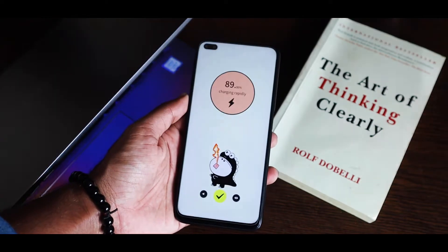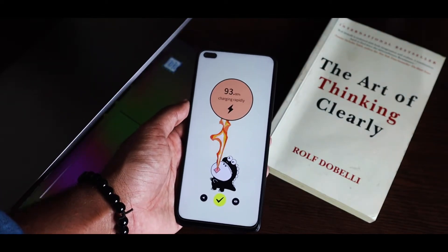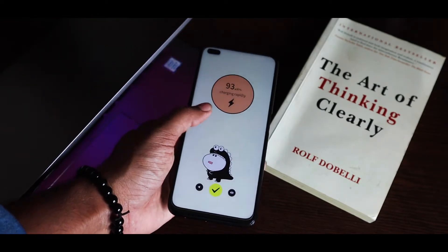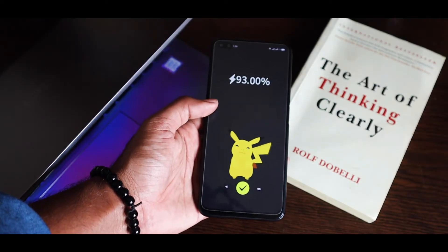Just take a look at this cartoon-style animation — it's really fun. When you connect your phone to your charger, these kinds of animations are really amazing to use. And just take a look at this Pikachu one — it's cool, right?